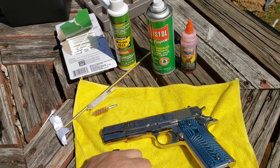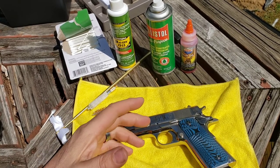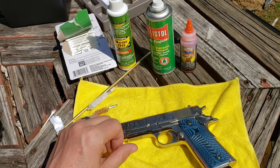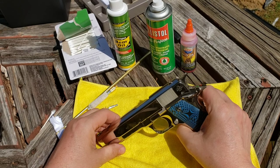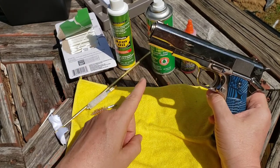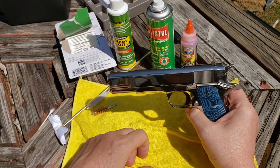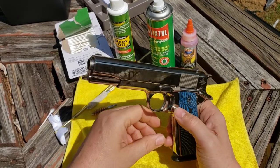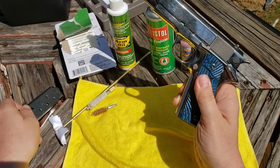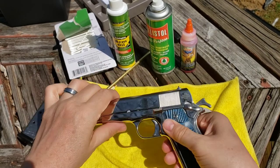Hey guys, today I'm going to do something a little different — a how-to video. I'm going to be cleaning my nickel 1911. This gun isn't too dirty to begin with, but I'm going to do a basic breakdown. I know everybody under the sun has done a 1911 cleaning video, but I thought I'd throw my two cents in. First things first — let's empty this gun and make sure it's clear.